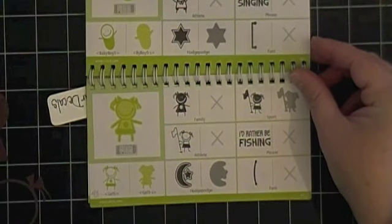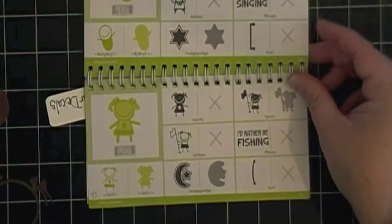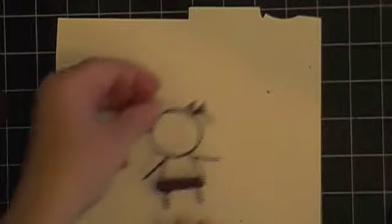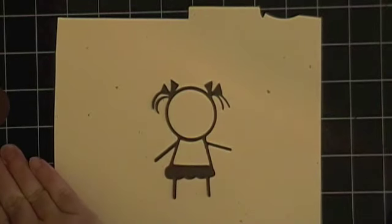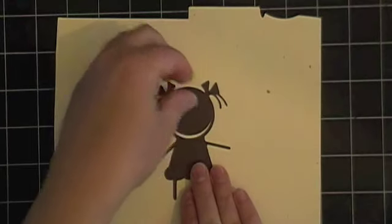Now if you look at it she's got a little button on her belly, but I decided to omit the button and put a star instead because she's going to be my little 4th of July girl. I took the star from the Georgian Basic Shapes Cricut cartridge and put a star right there on her belly instead of the button.